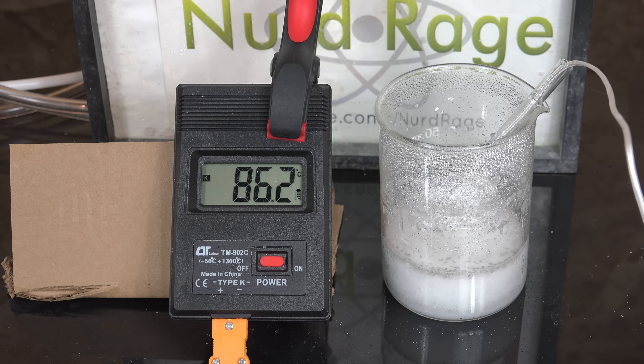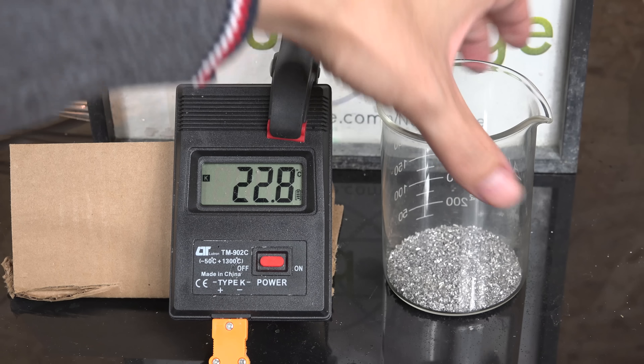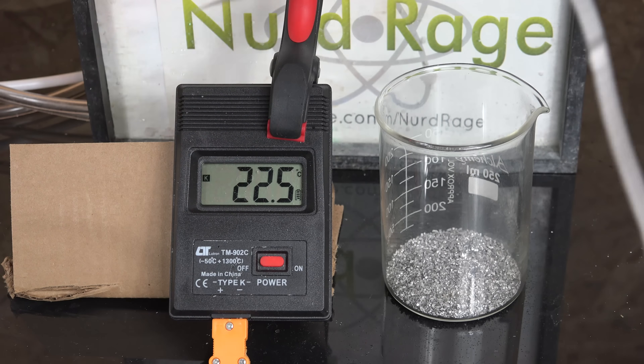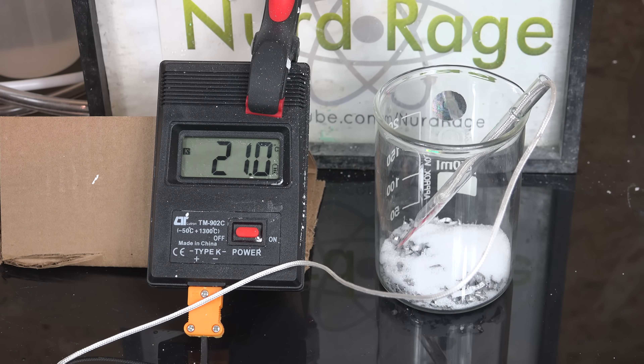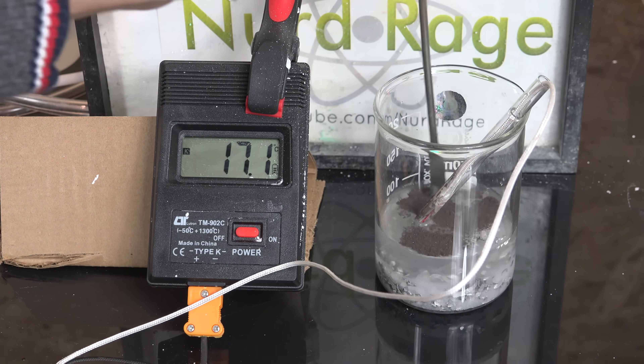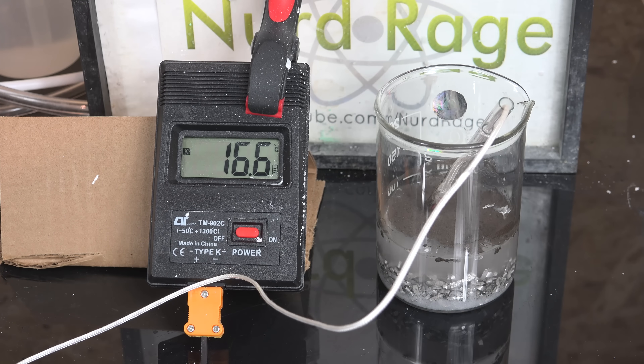So now that we know how it works, can we make our own? Unfortunately that isn't very easy. This magnesium iron alloy was very hard to get — I had to special order it, so it was not amateur accessible. I did try making a heater anyway using normal magnesium turnings, salt and iron powder. Unfortunately it did not really work. The iron needs to be in contact with magnesium, and if it's free floating it'll quickly disconnect as hydrogen agitates it.